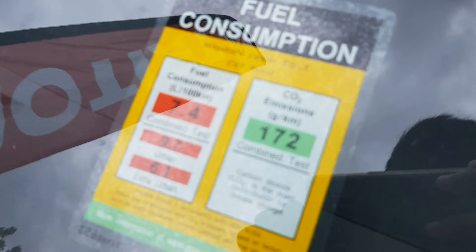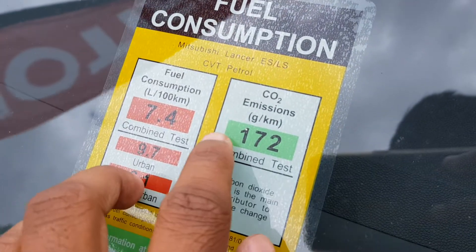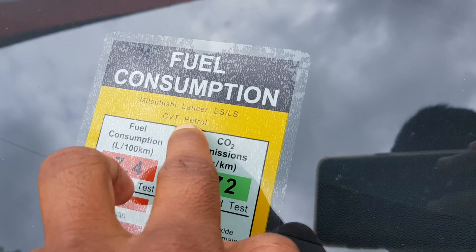This car's fuel consumption is 7.4 liters per 100Ks, so CVT, petrol.